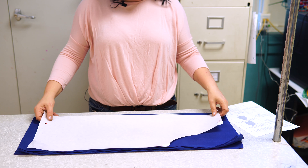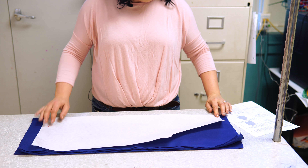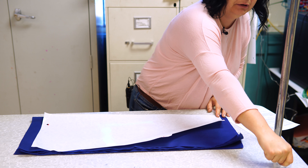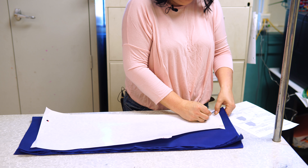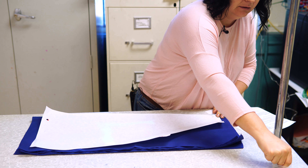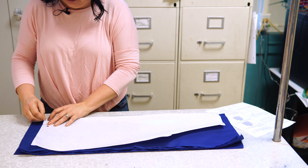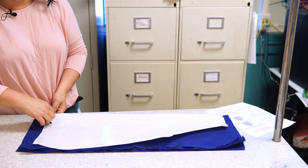Lay the paper pattern on top of the fabric with the long side on the fold. Pin in place. Pin the top corner, then pin the bottom corner, and then pin in the other corners.